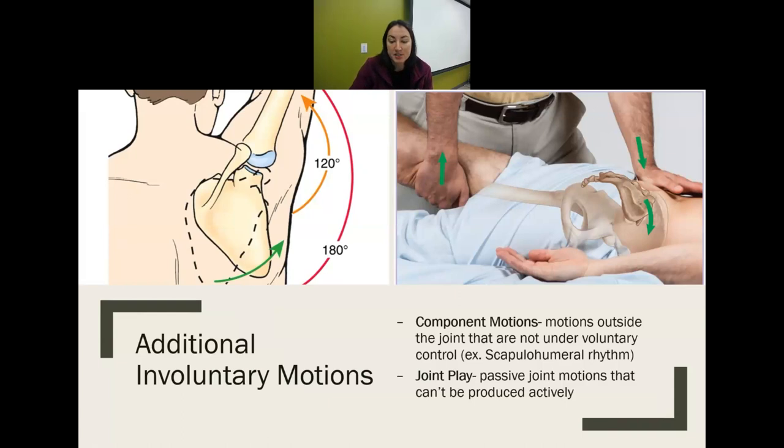Joint play is passive joint motion that cannot be produced actively. When doing joint mobilizations, we need enough joint play space within the joint to get a good mobilization and normal movement with full range of motion. Joint play is passive — what the therapist does with their own hands. The patient is not doing it actively. We're taking up slack, stretching the capsule — all passive movements.